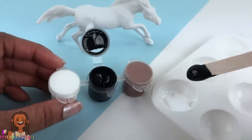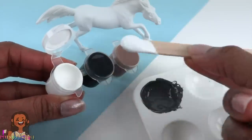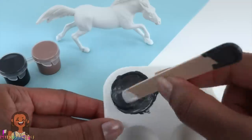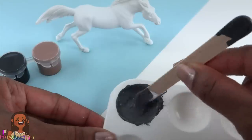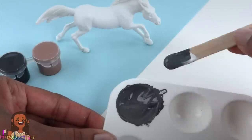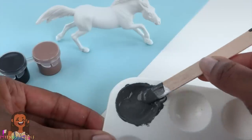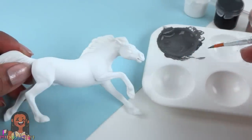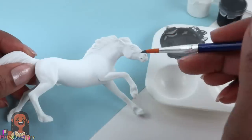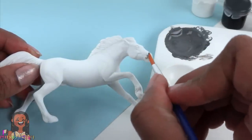I mix white and black paint to make gray — stir it well, then add just a little more white to get the gray we want. I try to mix all the color I'm going to need at one time so I don't have to try and match it later, which can get kind of tricky. Now we can add a little bit of that gray to the muzzle.